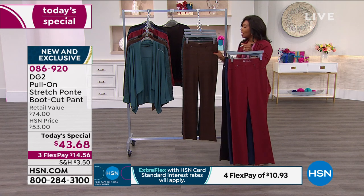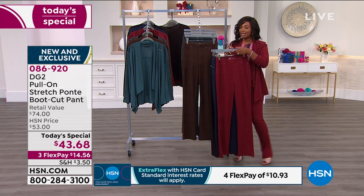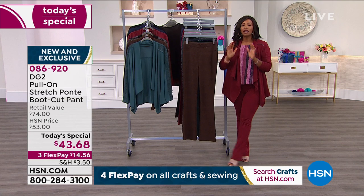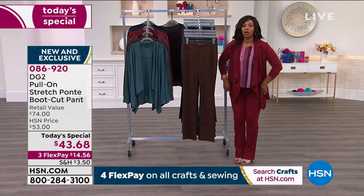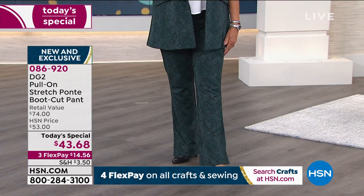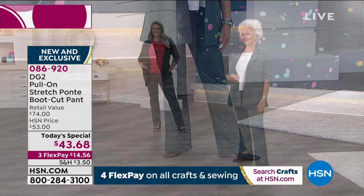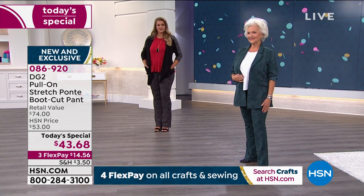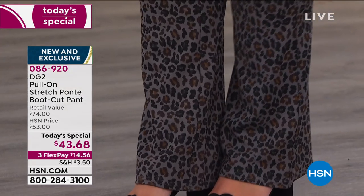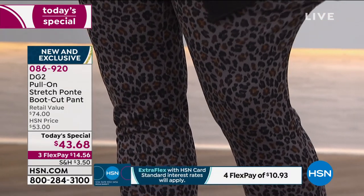Remember, this is a today's special, which means that after today, if there are any of these left, the price is automatically going to go up. So if you love your DG2 jeans and you love the fact that you can just pull them on and they always fit — even if you've gone up a little bit — they're still going to fit and they still look good. These are a boot cut too. Maybe you have a closet full of skinnies, but you don't have a proper boot cut, really nice-fitting pair of pants, or it's been a long time since you picked one up. Why not go for it?